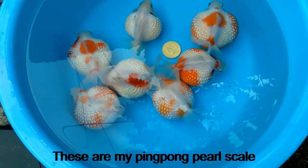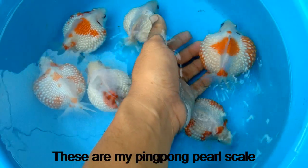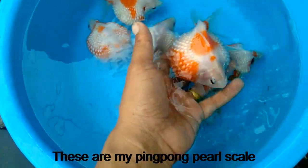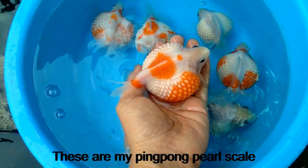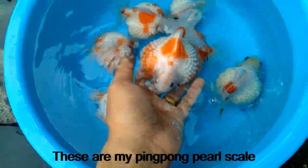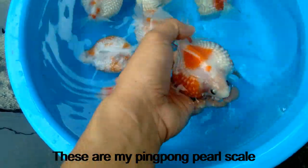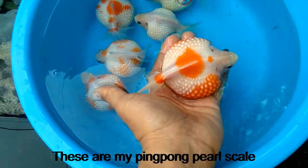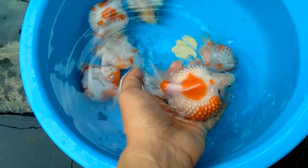Alam nyo ba kung bakit sensitibo ang mga pingpong pearl scale? Dahil ang mga goldfish na ito ay walang mga kaliskis. Bakit sila tinatawag na pingpong pearl scale? Kasi yung hugis nila ay parang bula ng pingpong, at yung balat nila ay parang mga perlas. Kung titignan nyo, napaka cute. Isa sa cute na goldfish na aking inaalagaan ay itong pingpong pearl scale.